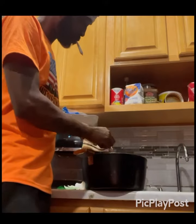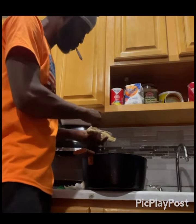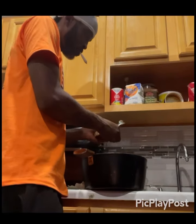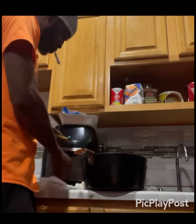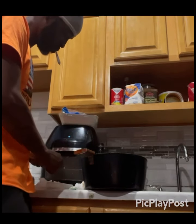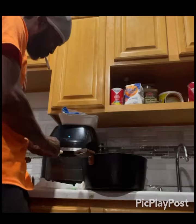After you boil it, you try to get off all the scales and get rid of as many bones as you can. I don't like having bone in my ackee and salt fish — it interrupts you too much while you're eating.